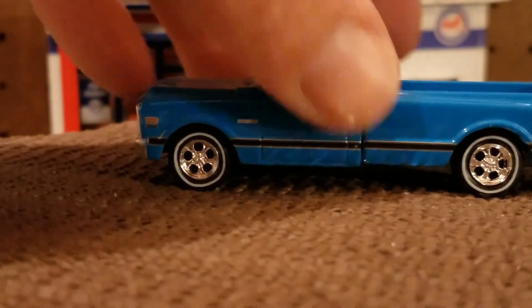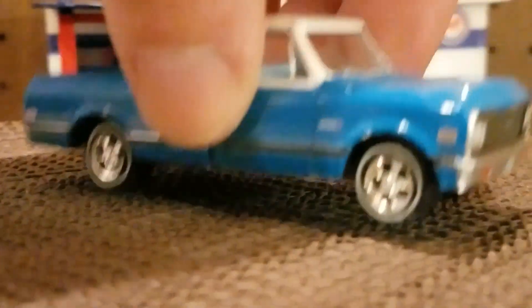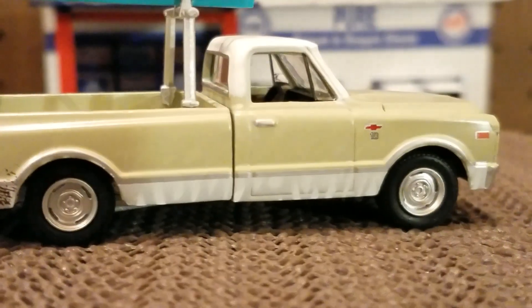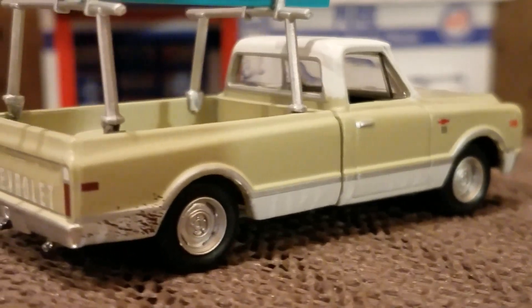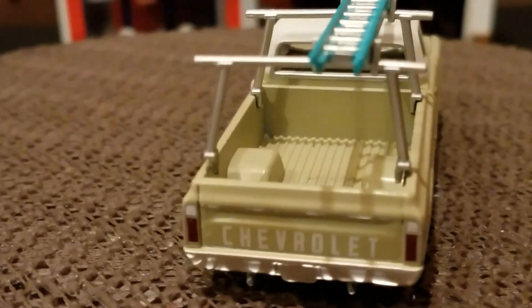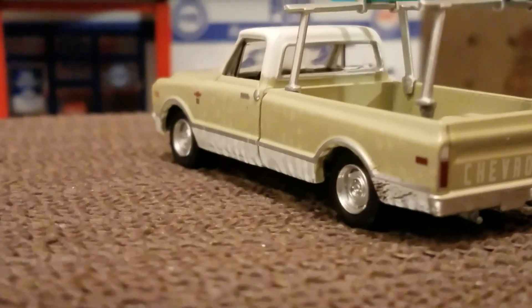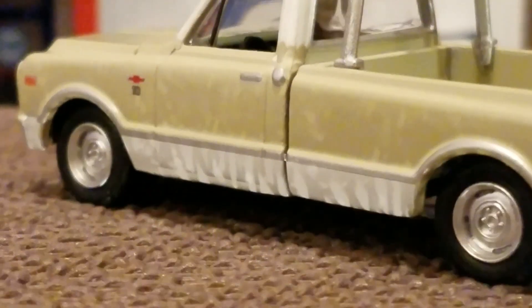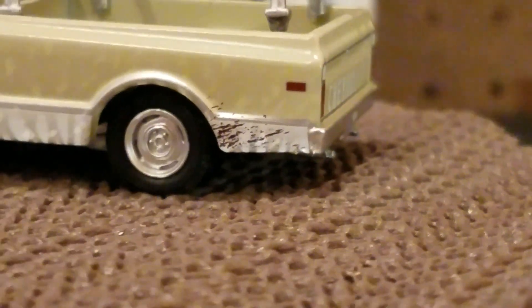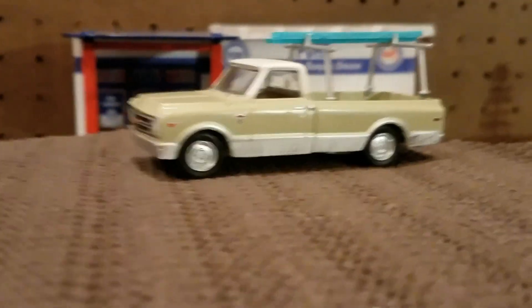Now the hoods do open on these. Some of them just can't get open, so I just don't try. If you look at this one here, look at the mud splatter on the back — you've got the ladder, which is awesome. I suppose if you have a diorama you can put it on there. The back detail looks like mud splatter on the back. Got the steely wheels on there. Just a good old truck to fall in love with if you're into trucks.